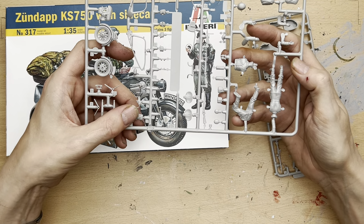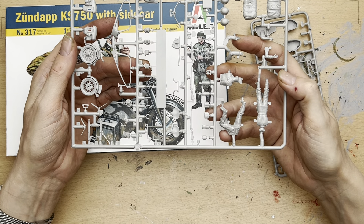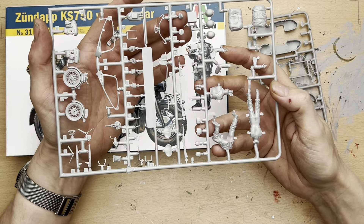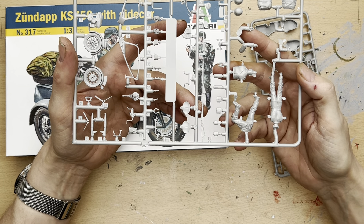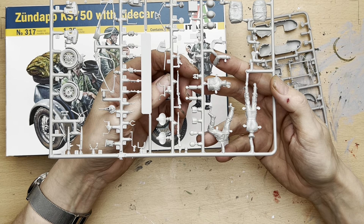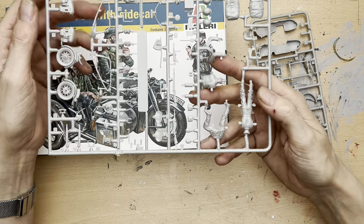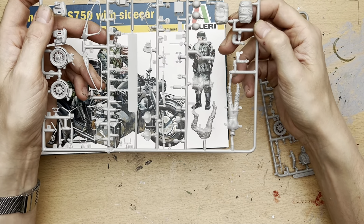We've got some other elements of mechanicals for the motorbike itself — here we have the fuel tank, the handlebars, some extra parts of the engine, and I think this is probably the exhaust system. We've got two seats — one for the front and one for a pillion rider. We also have some equipment: two standard German Army infantry rifles, probably Mausers; a Schmeiser MP40 machine pistol; some binoculars; some gas masks; drinks containers; one of the side panniers; three helmets; and what's probably a tent or some camo wrap.